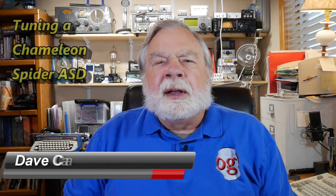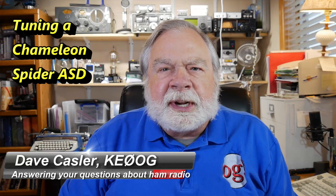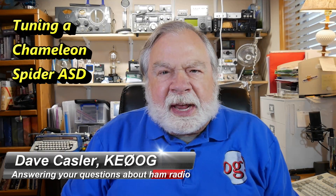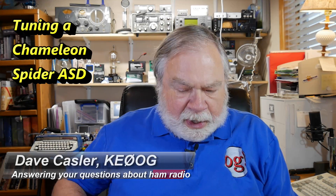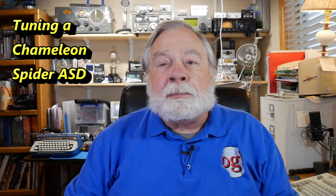Greetings Augies Worldwide. I'm Dave Kassler, Amateur Radio callsign KE0OG, here with another episode of Ask Dave. Today we are looking at a question from Paul, KC1KMM.